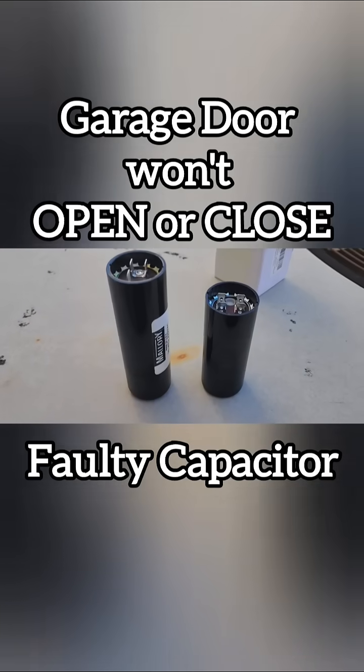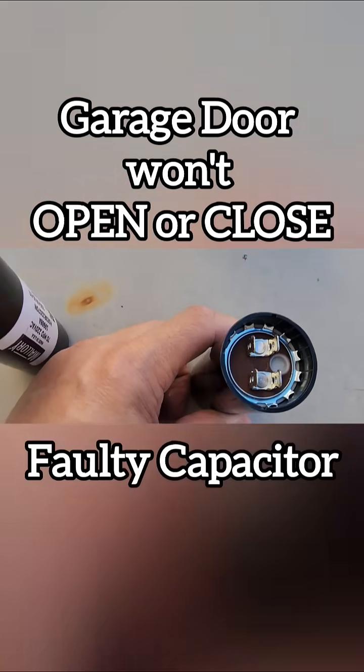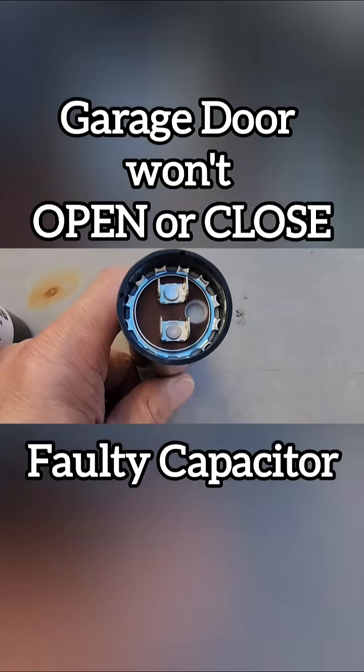Wow, the new capacitor is smaller, but it still has the same 70 microfarad.